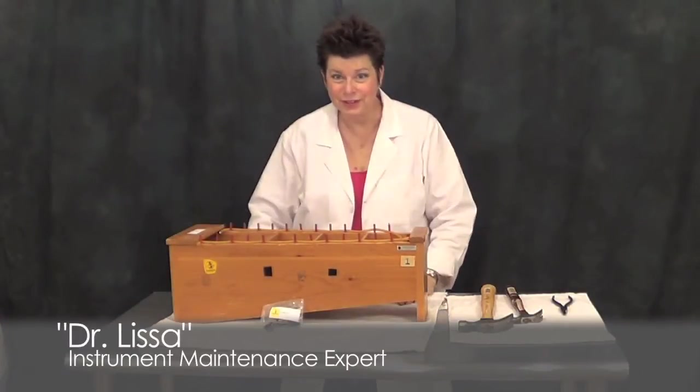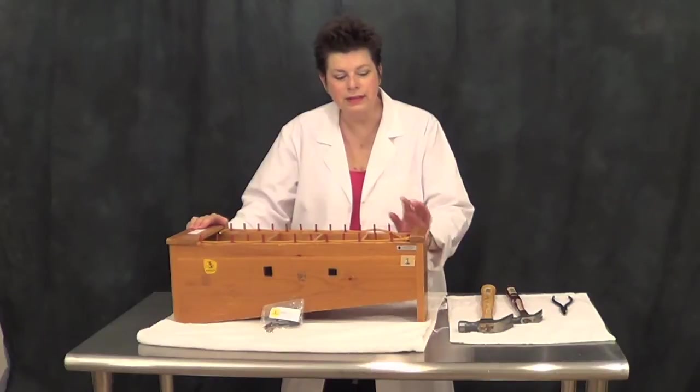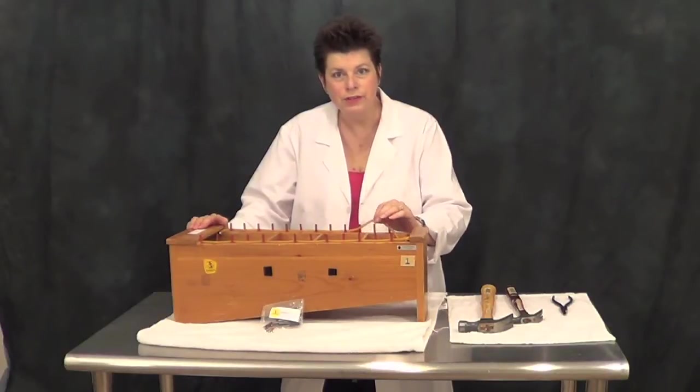Hi there, Dr. Lissa here. In this episode, we're going to talk about replacing the nails and tubing for xylophones.